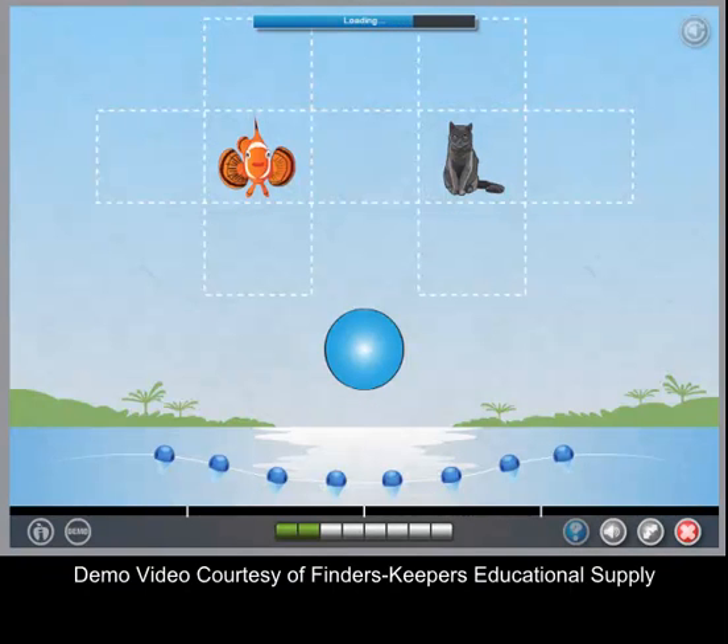Let's practice placing shapes. Put the shape in the correct spot.